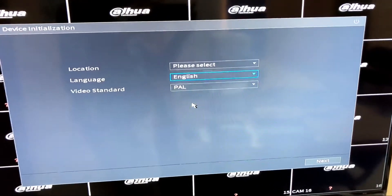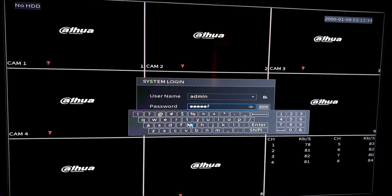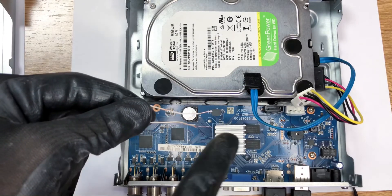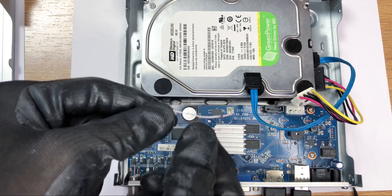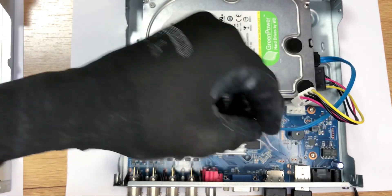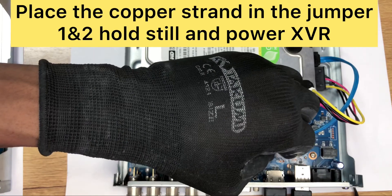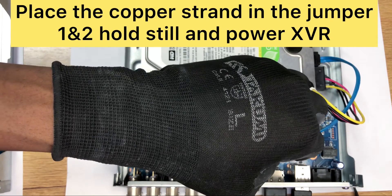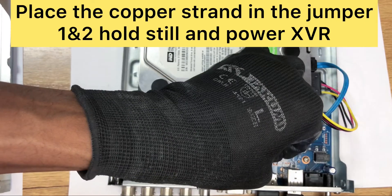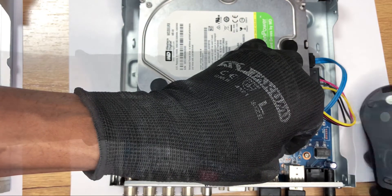So let's go to the 8-channel. If you've not subscribed, this is the right time to do so — also like and comment. Again, we'll locate the jumper on the board. Using the copper strand, we bridge it in this manner. Just make sure that the copper is touching the gold-plated surface. Place it in there, hold still, then power on.